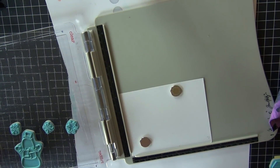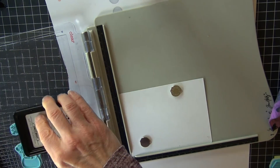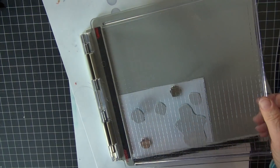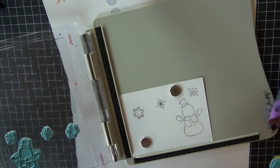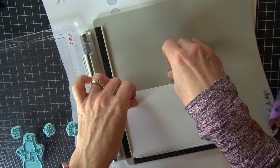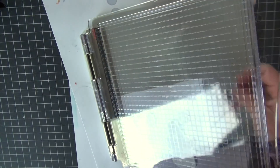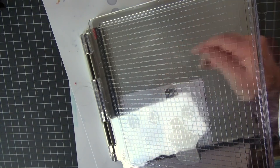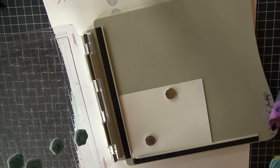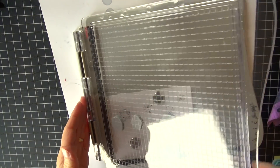I've laid out my stamps on the Tim Holtz stamping assistant and I've spaced them out how I want them. I'm thinking about what things are going to be to the front of the scene, kind of on top of other layers. I've got my snowman and a few snowflakes, and since I've got it set up, I'm going to stamp this portion on several sheets of paper. This is the first layer — what's most forward in the scene, closest to the viewer.